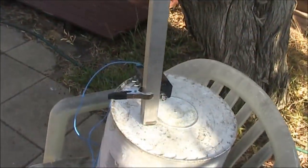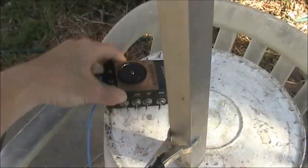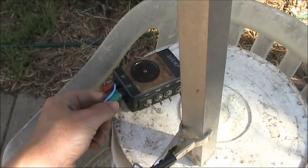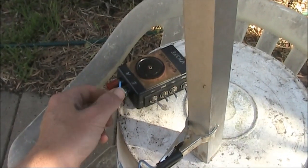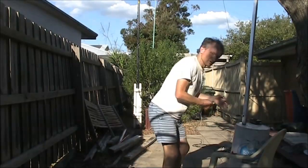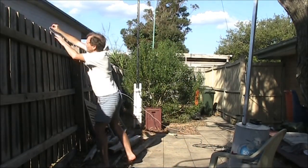So here it's just supported on a bucket on top of a chair. This is the antenna coupler, and I'll make some radials — I'll go for about 5 metres long. Raised radials are a good idea, so I'll just have them going along the fence here.